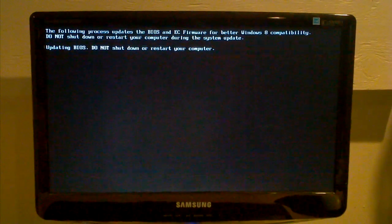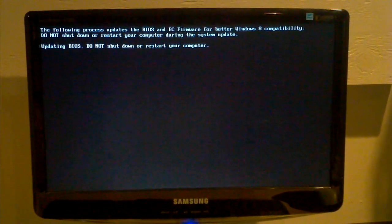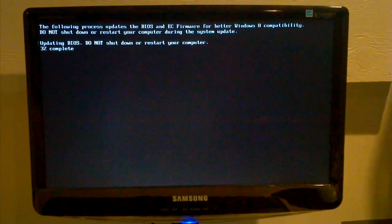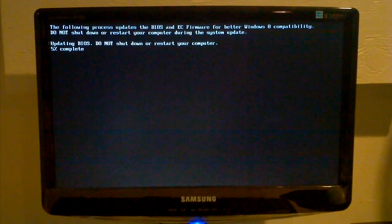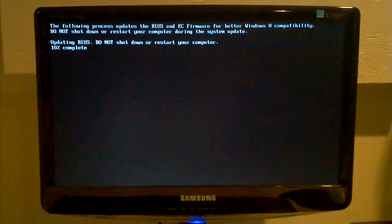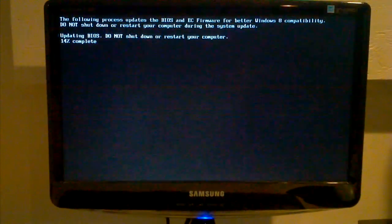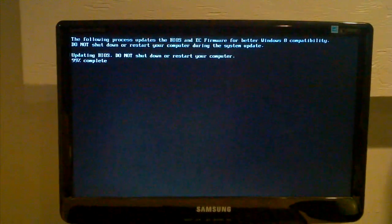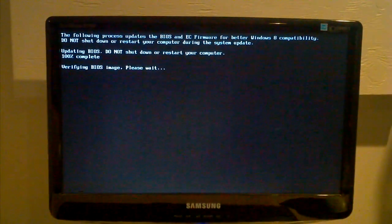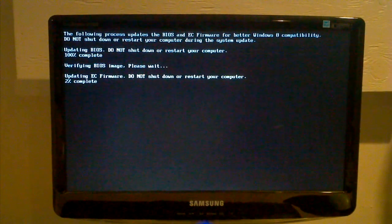Now it says it's updating the BIOS and the firmware. What happens is it will update the BIOS and then update the firmware. The BIOS takes much longer to update than the firmware, and you can see it goes two percent at a time, so it takes less than a minute. Make sure you don't turn off your computer during this process — you will screw it up. Luckily you can restore it using the USB Flashback, but it's a much better idea not to do that. Now we're updating the firmware — once it's done with this part, it will restart.